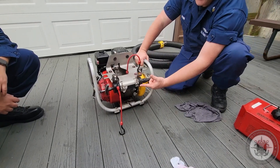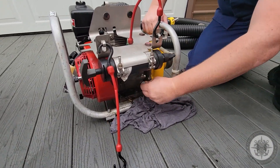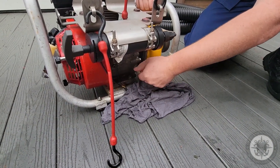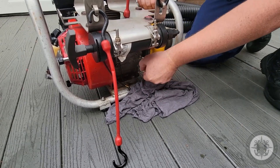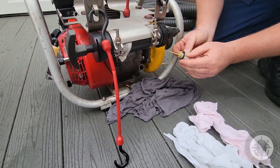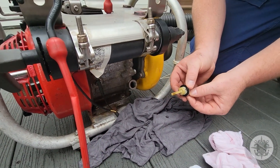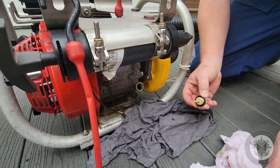Directly below the priming pump assembly, you have the oil dipstick. We're going to remove the dipstick and check the oil condition and level. Remove the dipstick, wipe the oil off, insert without threading it, and check the oil level. It's about halfway up the dipstick. That looks clean.